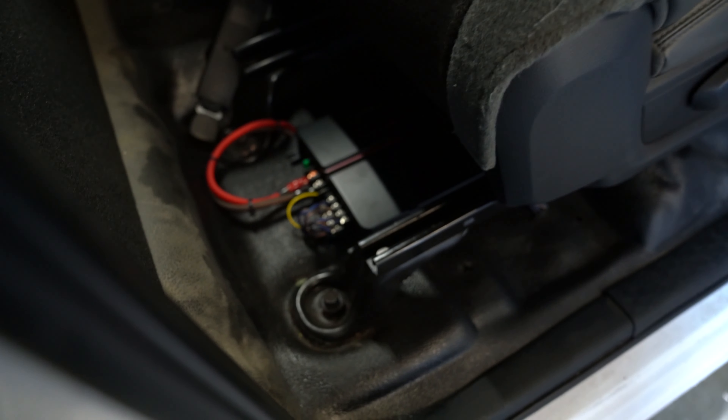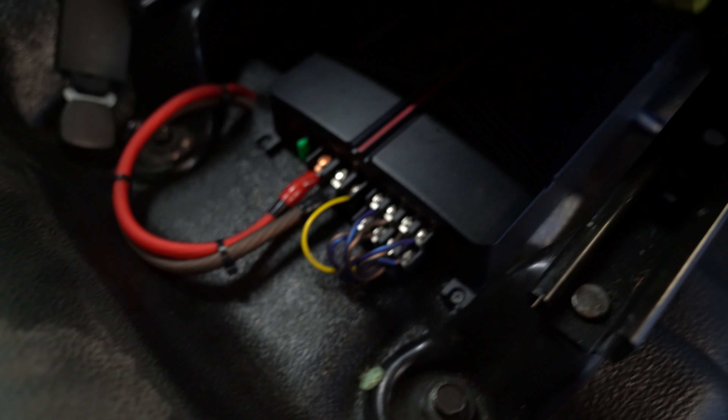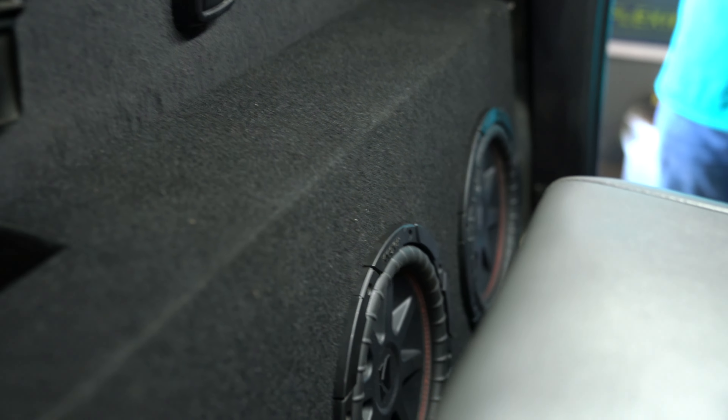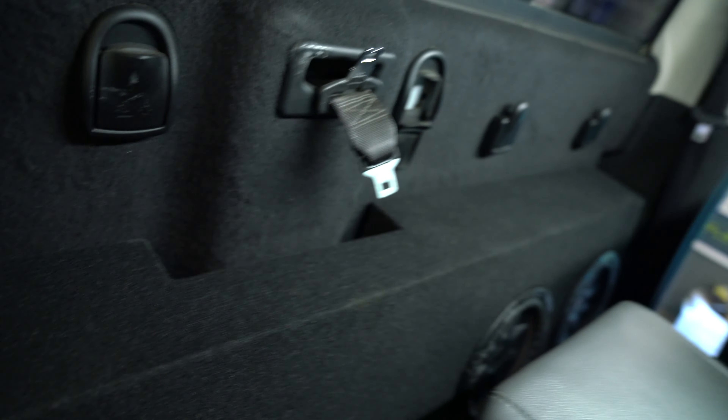Here is the amp for the highs — this is the four channel, under the seat. Now let me show you the bass amp. That's the amp for the mids and the bass amp cutout. Also, look at these two badass 10s right here — loving it, really digging this box. It has a cutout for the seat belt, which is nice, and it's ported.